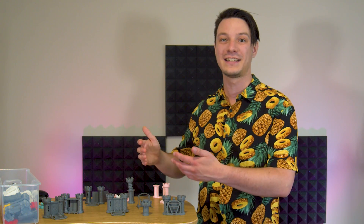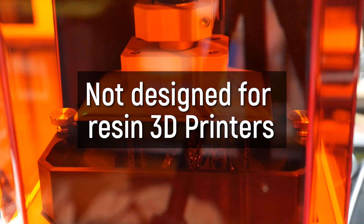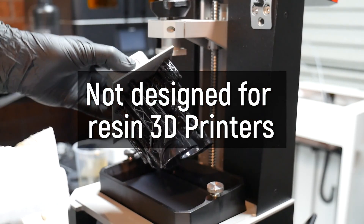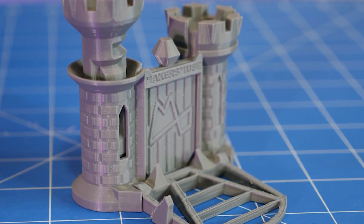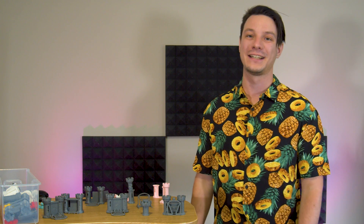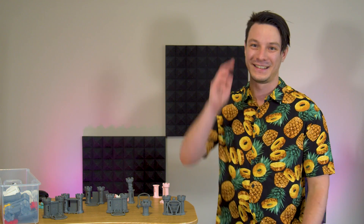I do want to note that this isn't designed to test resin 3D printers. You could try and it might work, but they have very different design considerations and characteristics and they really do need their own range of test models. This is specifically designed for filament 3D printing. Here on makersmuse it's my aim to empower your creativity through technology, and it's your support that keeps this channel ongoing — so sincerely, thank you for watching. Catch you later guys.